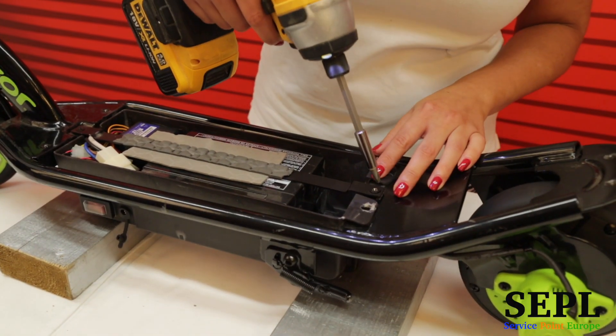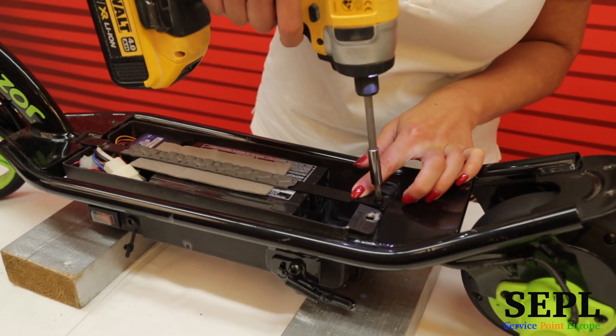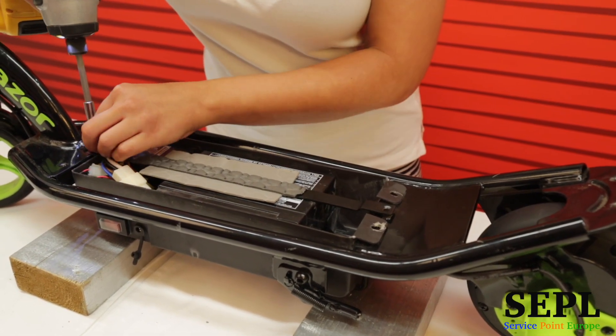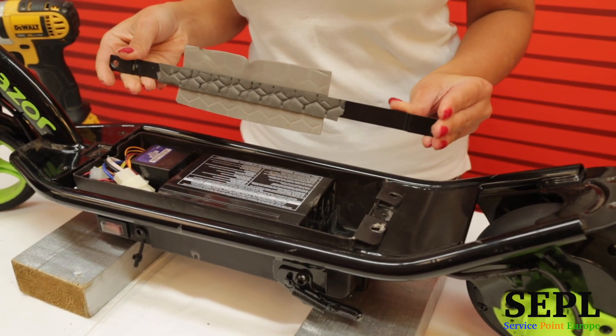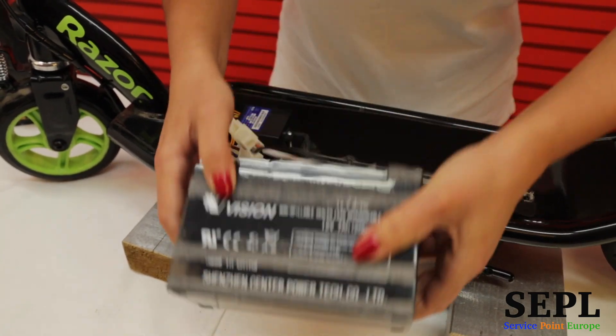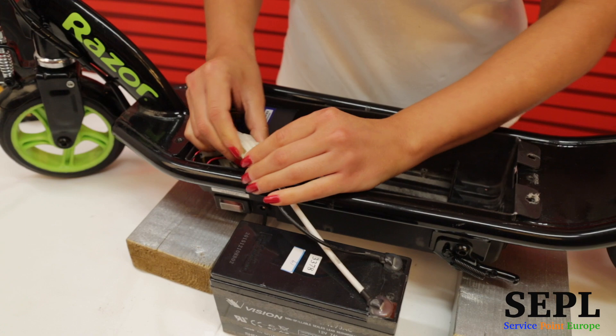Take out the bar that holds the battery in place. Remove the two screws placed on the sides. Follow the red and black wires from the battery to the white clip block. Unclip the battery connection.